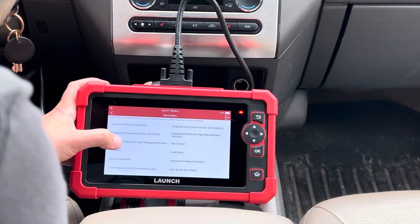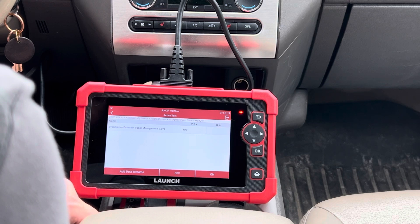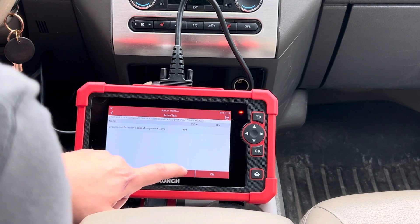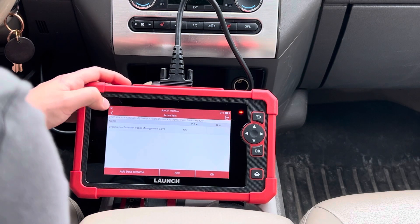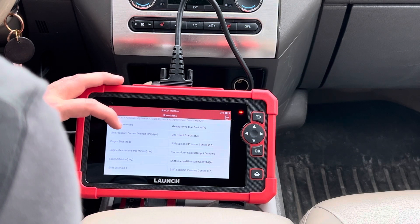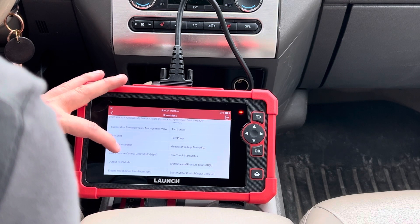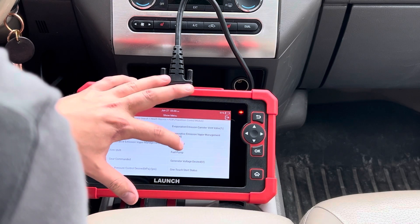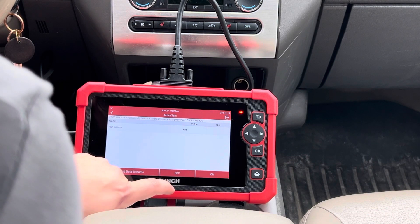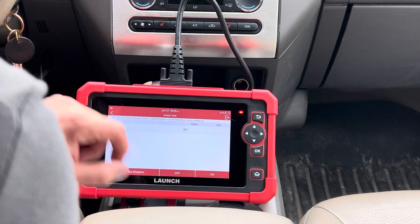So what we're going to do is go in here, I'm going to turn this on, and I could hear it clicking under the hood — the relay. I'm going to turn on the engine fan for a moment. I can hear the fan fired up; we're going to shut it back off here.